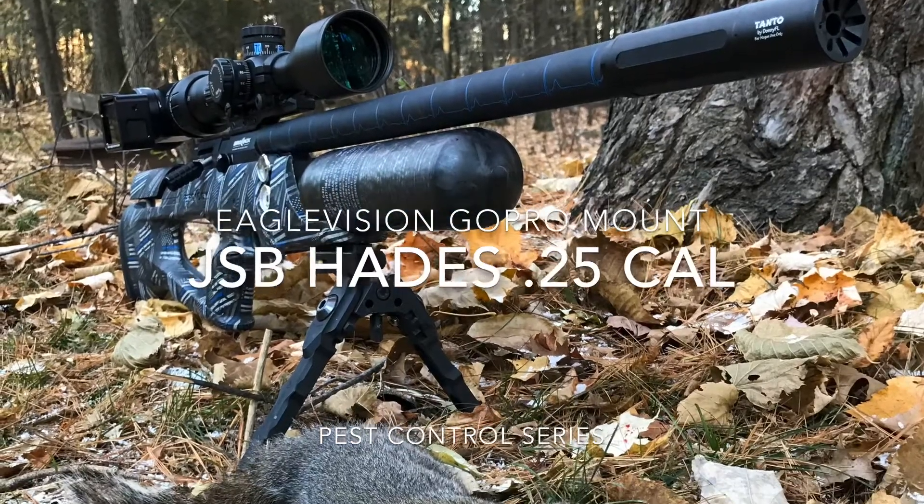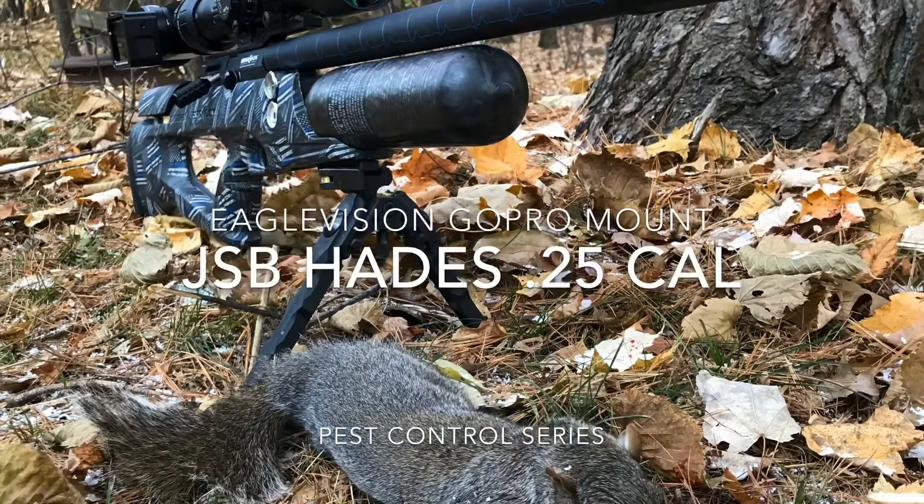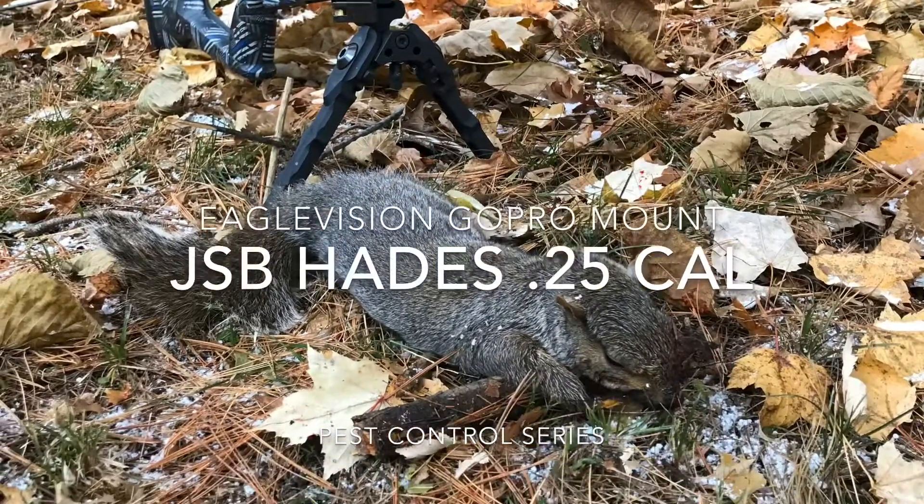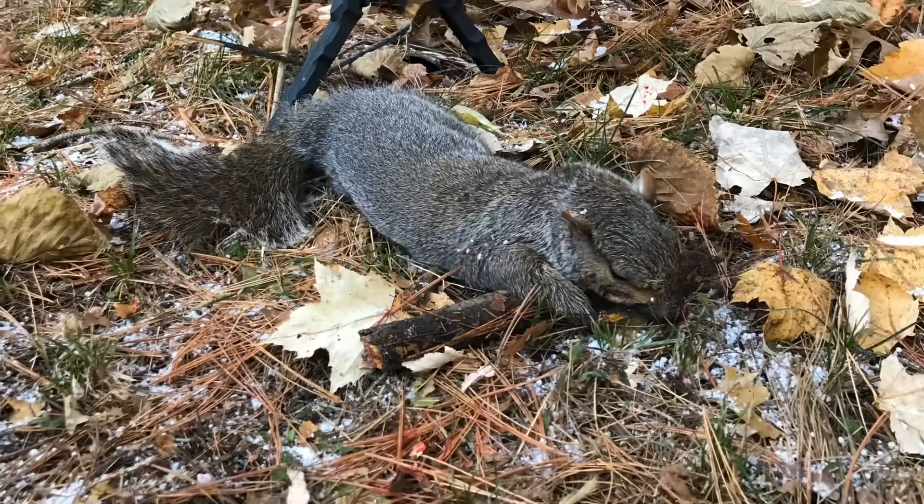In this short video, we'll be demonstrating the effectiveness of the JSB Hades .25 caliber pellet, as well as the clarity of the Eagle Vision GoPro scope mount.